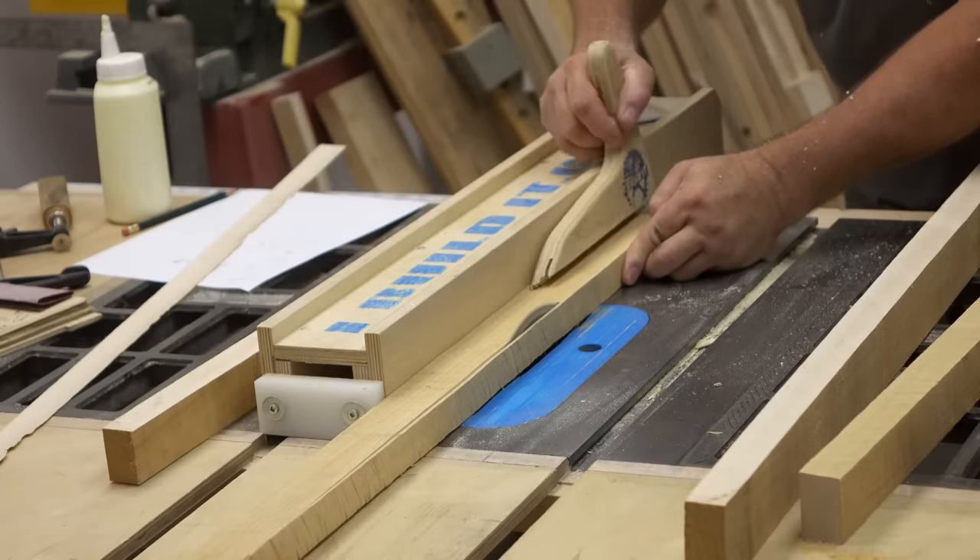Now that I've got all the parts planed to the right thickness for the face frame, I'm going to cut them to length. I'll start by trimming two inches off the end to get rid of any possibility of snipe. Then I can flip it around and cut the other end to length, which is twenty-six and three-eighths inches. These two pieces make up the stiles of the face frame — the vertical parts.